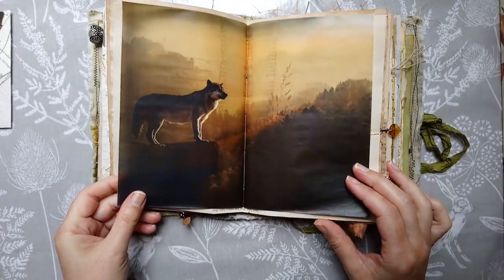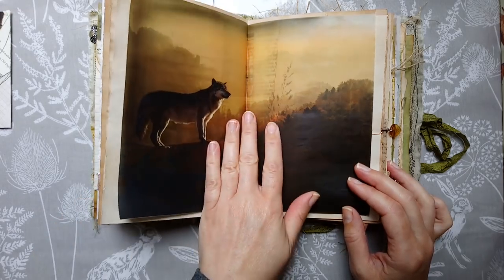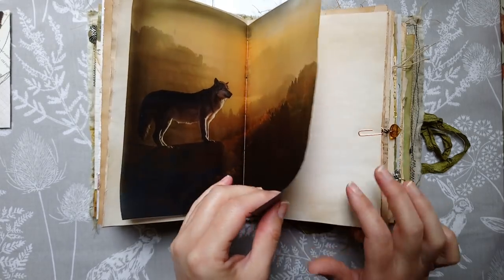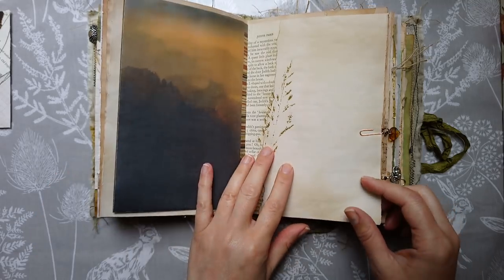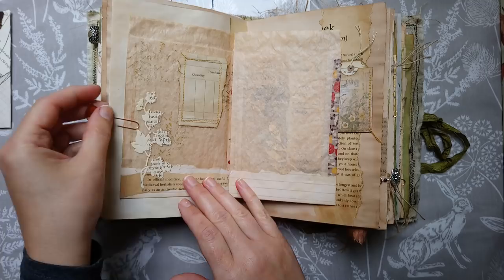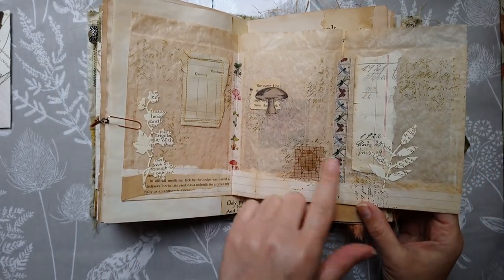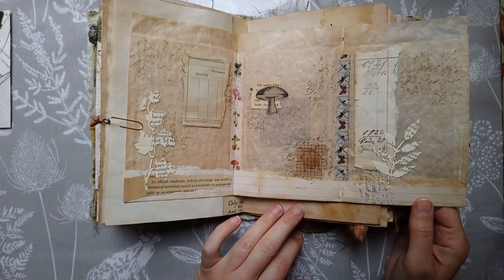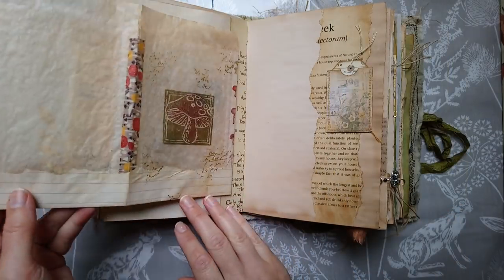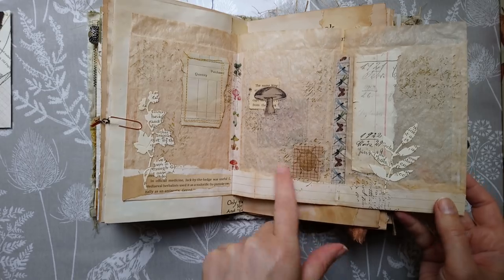Hand-carved mushroom stamps. This was another request from the lady who would like a wolf — she said it looks quite cool — so I've done two pictures like this printed on tracing paper. This is a grass print, and because she likes collecting little bits and pieces, I've done these little glassine bags and used lined paper here just folded over the bottom so you have an area to label what you've collected.